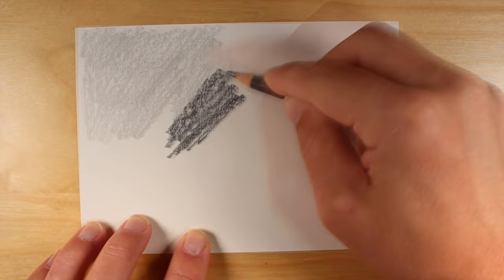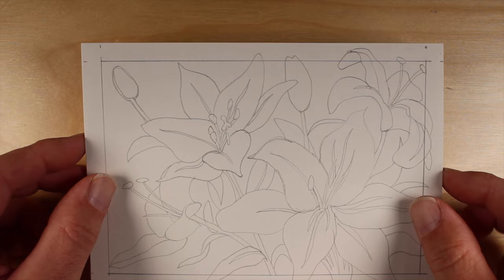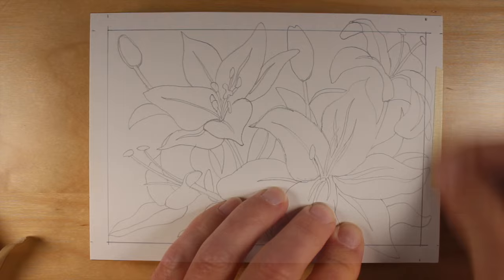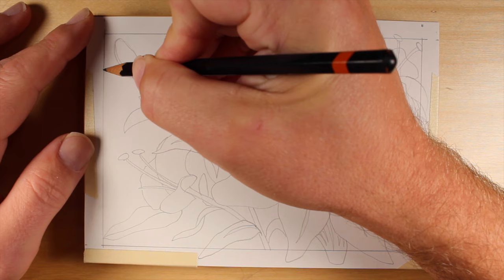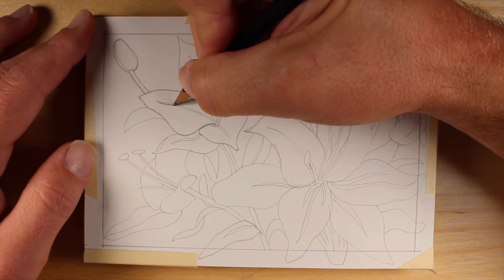To transfer the image, we'll use a bit of soft graphite. In this case, I'm using a General's layout pencil, which is about equivalent to a 4B pencil. We'll apply graphite to the entire back portion of the drawing, and then apply the drawing directly on top of the linoleum block. We'll use a bit of masking tape to adhere it in place so it doesn't move once we start the transfer process. Once secured, we can use a harder lead pencil or perhaps a ballpoint pen to trace over all of the lines. The pressure will cause the softer graphite on the back to be transferred to the linoleum surface.